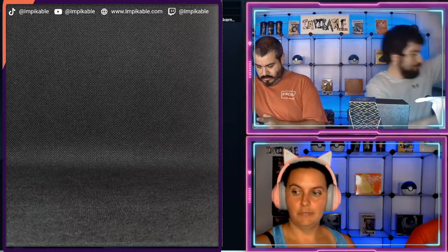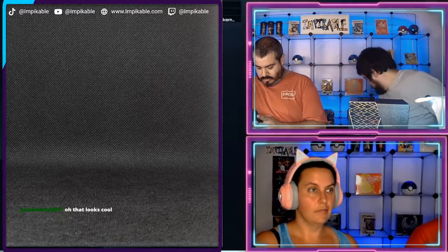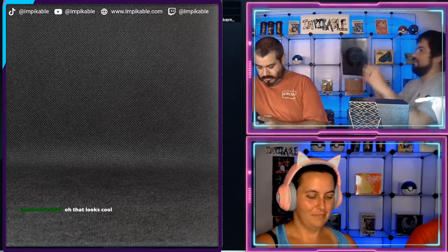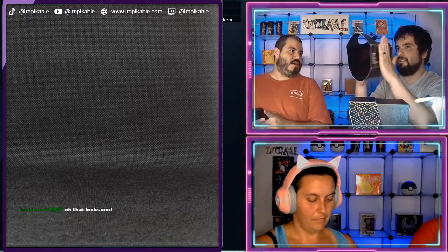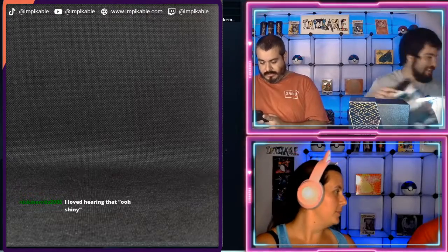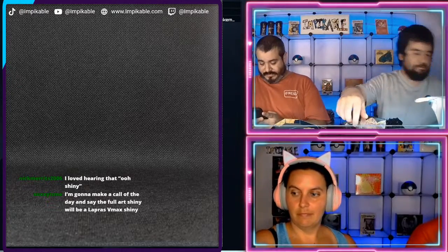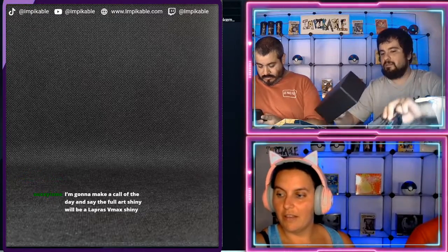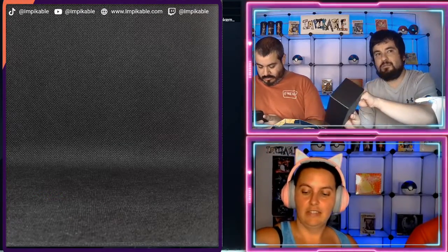He does have a Sword and Shield one. Let's see what art this one had — this one actually doesn't have art, it is a black box. Lame! Oh, Shiny! All right, Shiny Fates. I'm gonna make a call of the day and say the full art shiny will be a Lapras — we shall see.